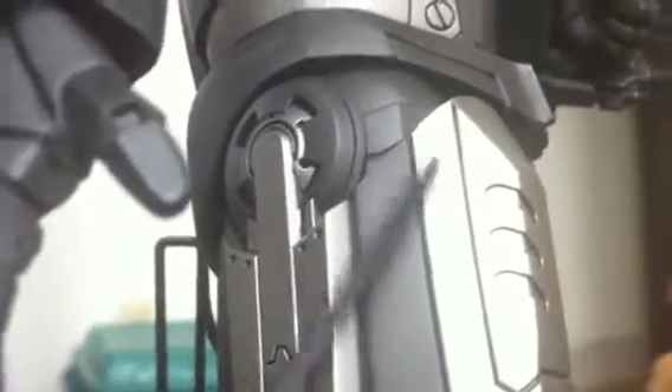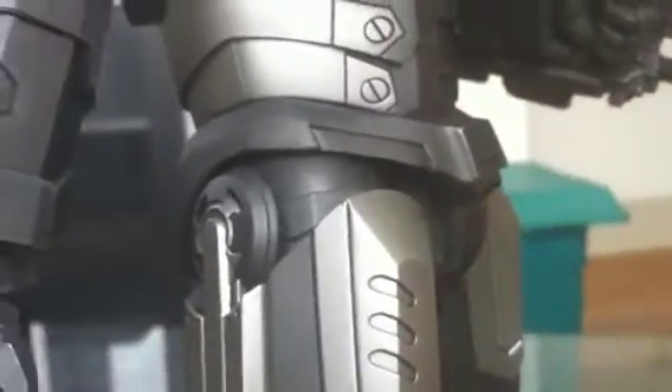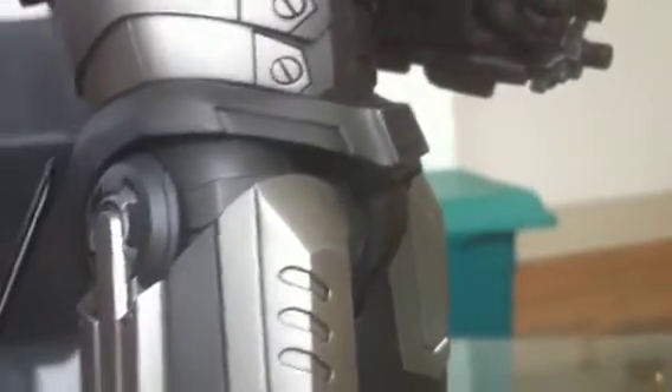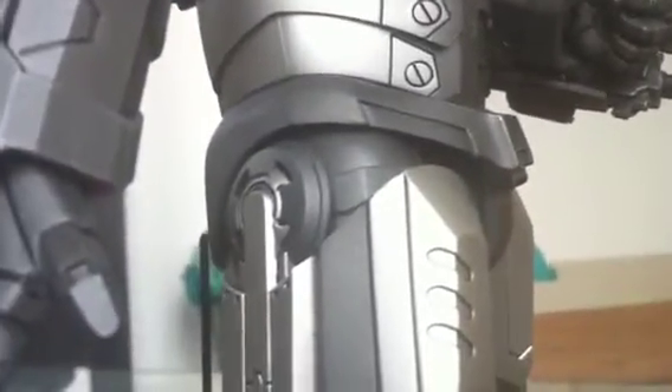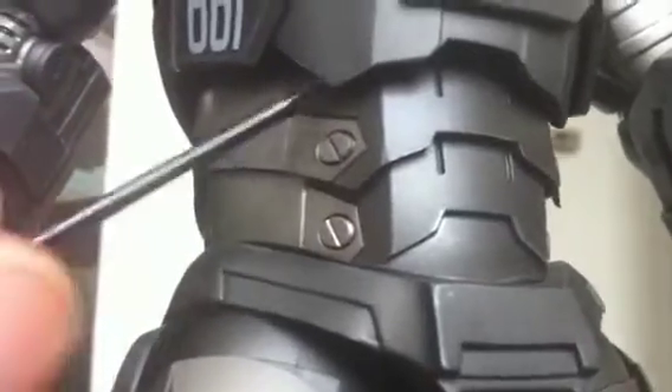Cool design in the ball-jointed leg area, blending very well into the armor. This is a soft plastic-type piece which is hidden — you can't even tell it's soft plastic because it looks pretty hard, just like armor would be.